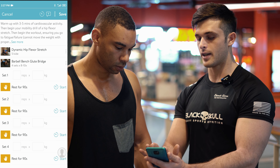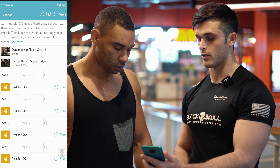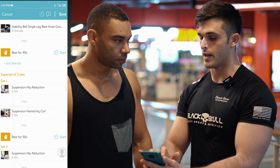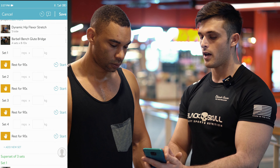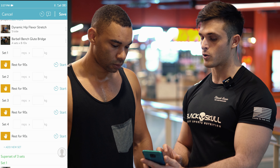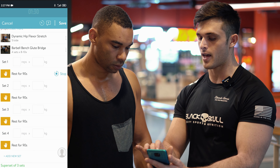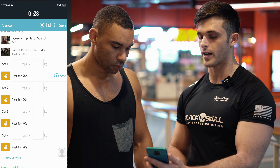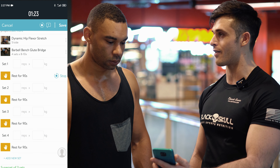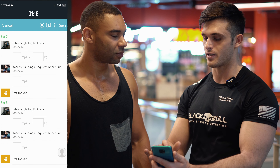Here you can see it allows you to track each set, your amount of reps, and the kgs you're using throughout the workout. You've got dynamic warm-ups and a dynamic cool-down at the end, and it even measures your rest times. After each set you track your reps and kgs, then click Start to activate your rest timer. Your rest time will be about 90 seconds today on your first day, and of course as you improve and progress the intensity will increase.